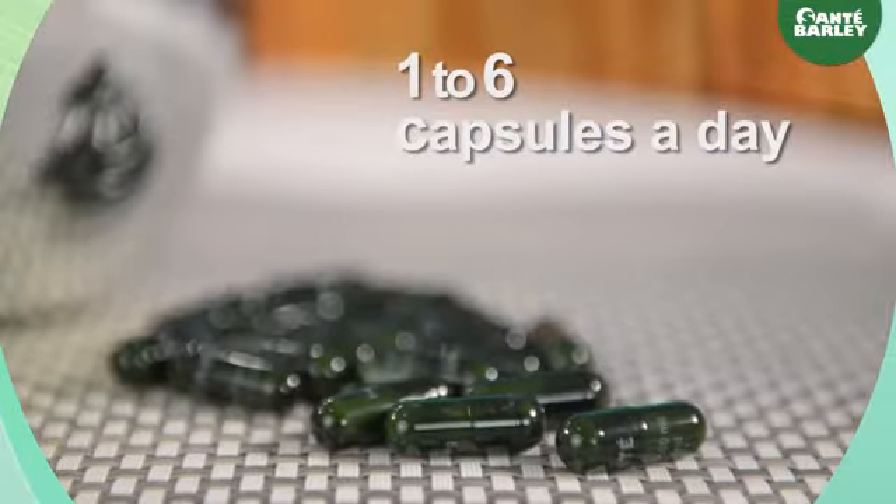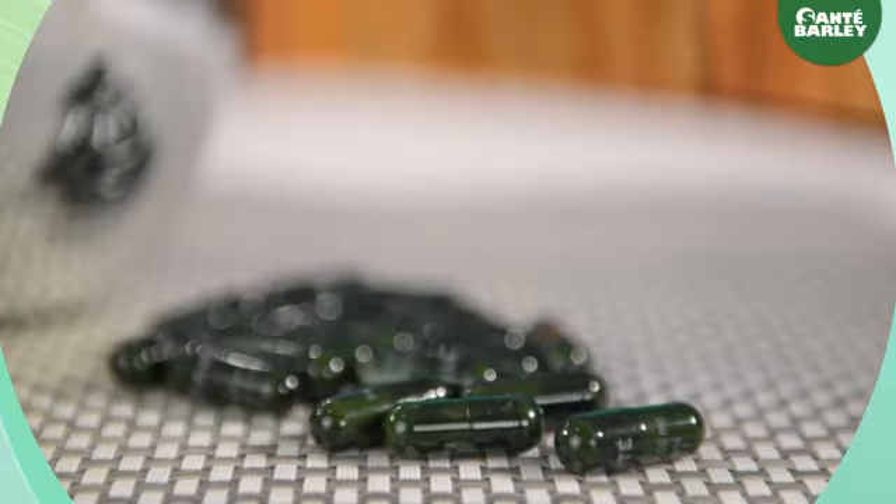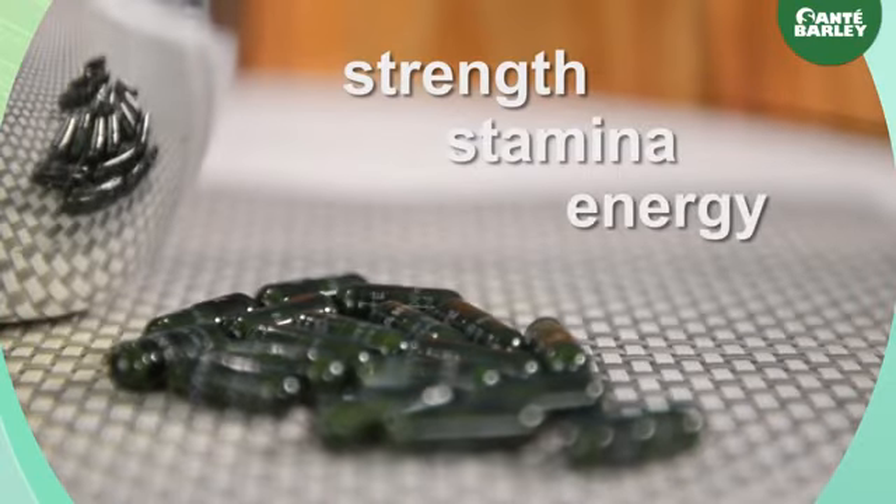Taking these capsules once or up to six times a day should not be a worry. Its only side effect is increased strength, stamina and energy when taken daily.